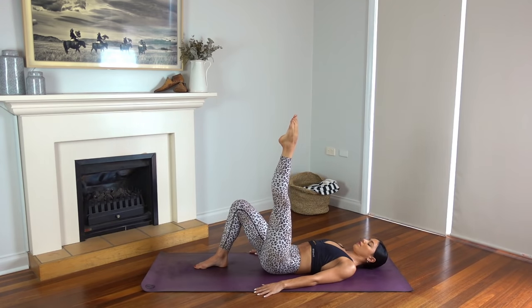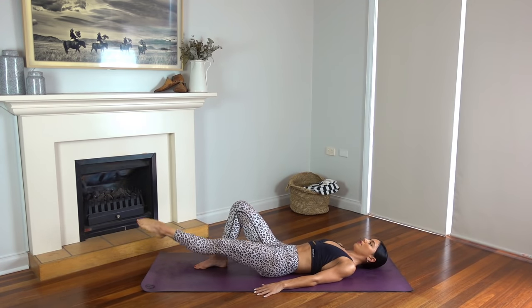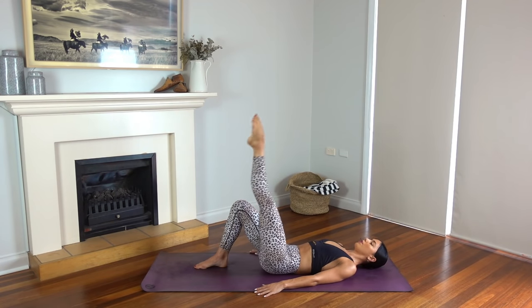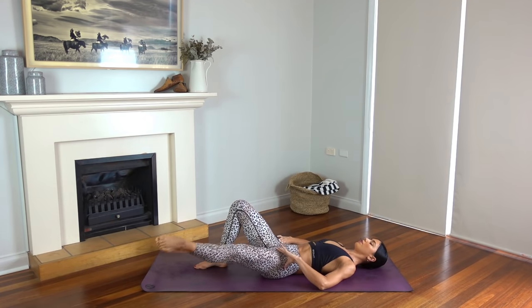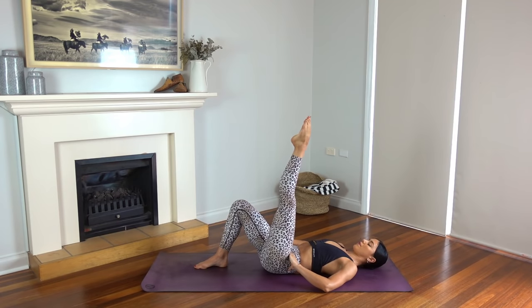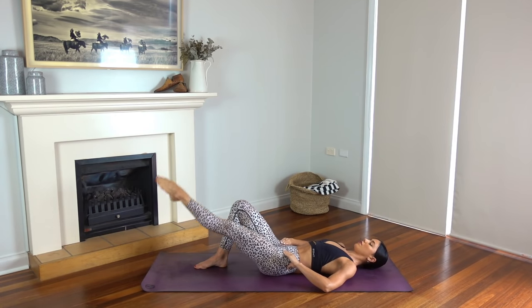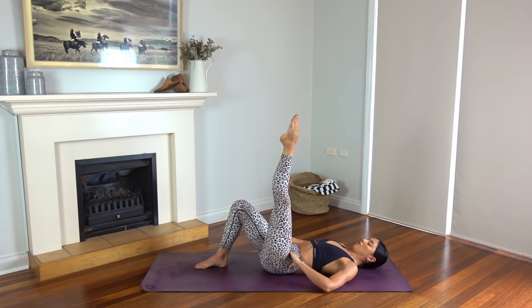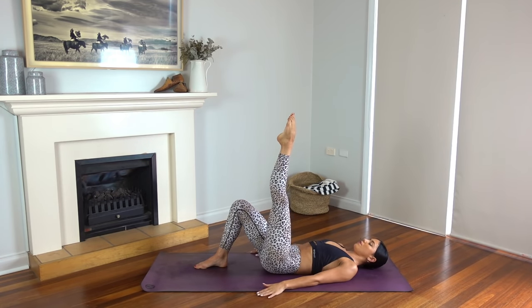And now reverse it — open your leg to the side, bring it through center and straight up. Keeping your hips nice and still, using the strength of your inner thigh muscles. Last one. Beautiful. Hold your leg lifted. Let's flex our left foot now.